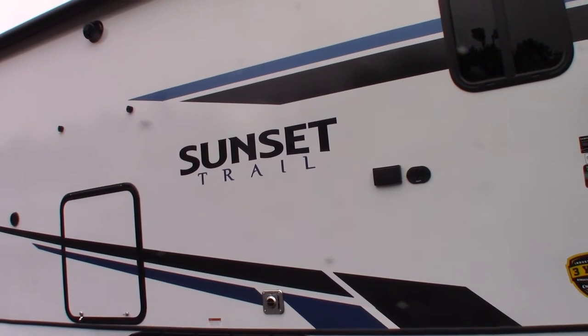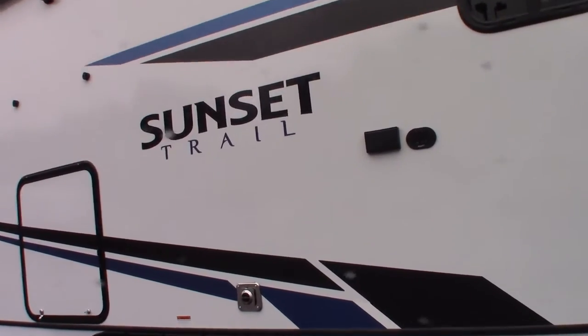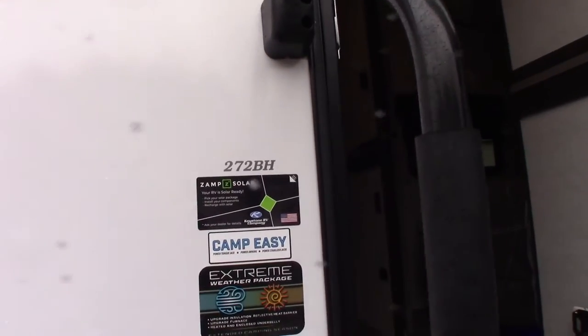This is Carl at National RV Detroit and I'm going to walk you through this 2021 Sunset Trail model 272BH.